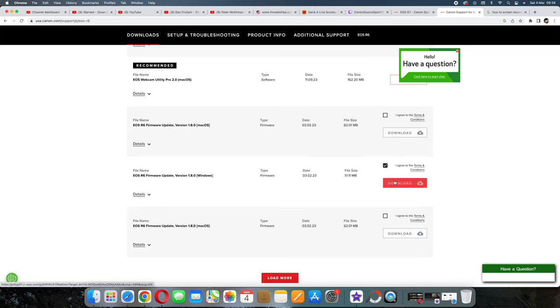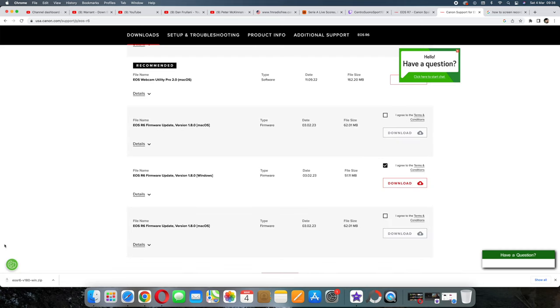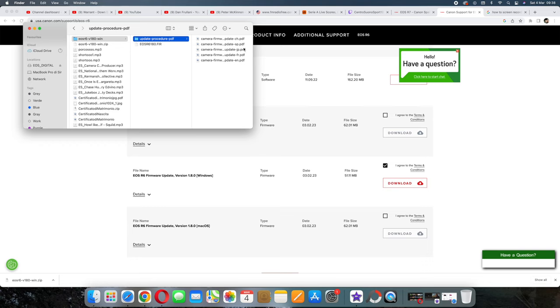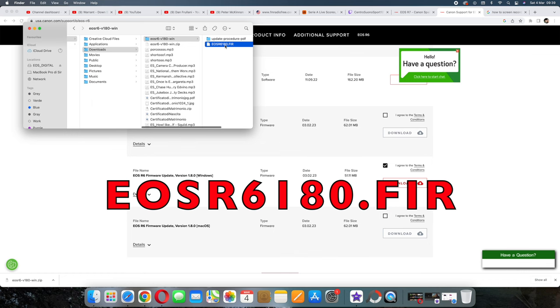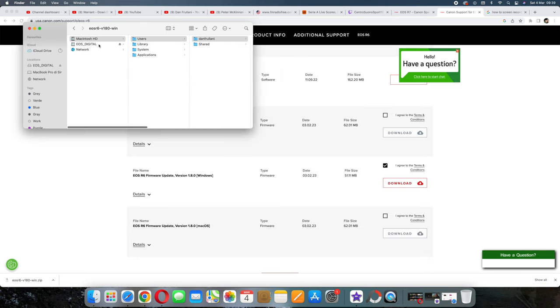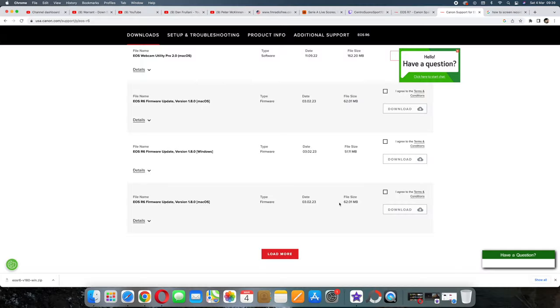If you're using Windows, just accept the terms and conditions, click, and download. Double-click to extract the files — you'll find one folder containing the instructions in all available languages, and a file with the .fir extension. That's the one you need. Right-click to copy it, go to your SD card, right-click and paste it there. For Mac, it's essentially the same — accept the terms and conditions and click to download.